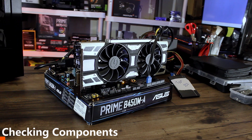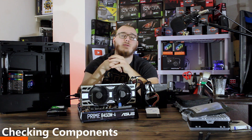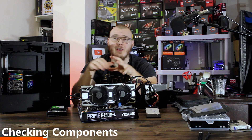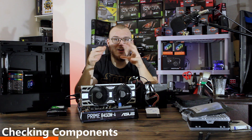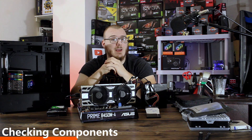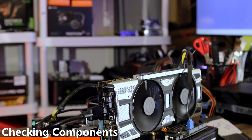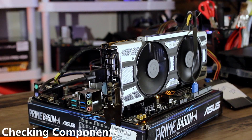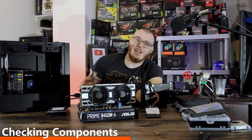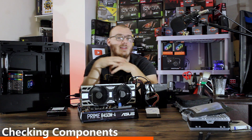Now that we have all the guts of our computer built and we can guarantee they're posting to the screen, all the fans are running, and everything is working as intended, the next step is making sure everything works under load. Sometimes you'll put a computer together, plug it into the case, play a game, and get an instant crash — because the reliability of parts can change depending on whether there's a load on them. So before putting all the parts in the case, I'd recommend running it through a game or a benchmark.